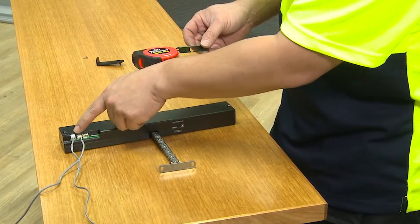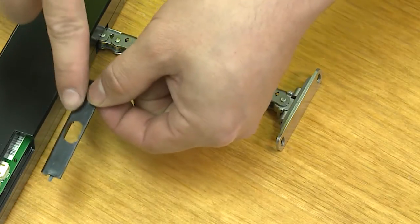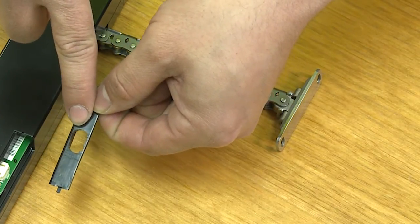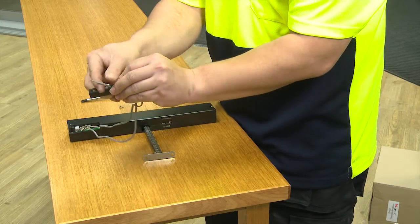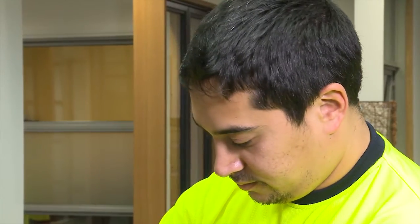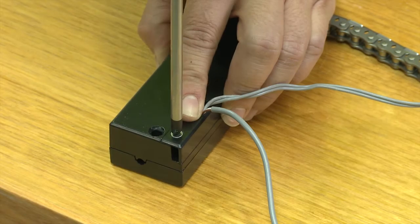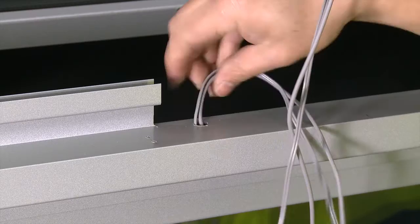Decide which direction you would like the cable to exit, and drill out a hole in the cover with a drill bit suitable for the cable thickness used. Thread the cable through the cover and secure it with the screw. You may need to seal the cable with silicone to meet the desired IP rating. Route the cable through the frame, where it can be readily connected in the roof or the wall cavity.